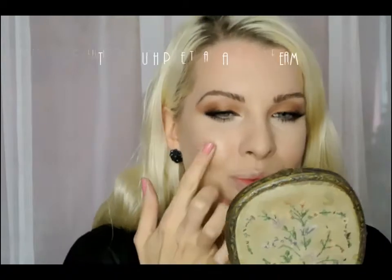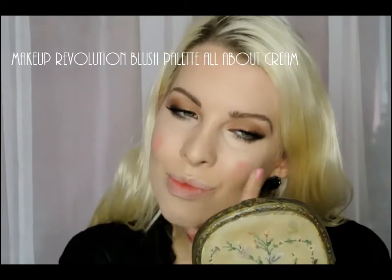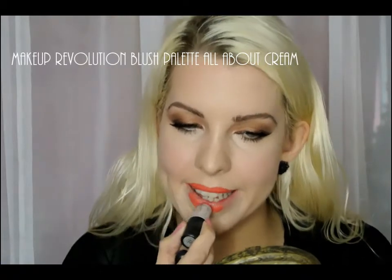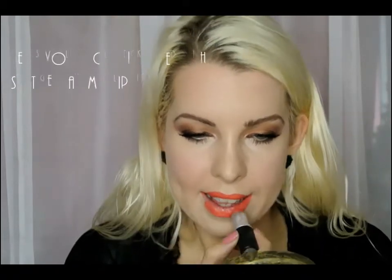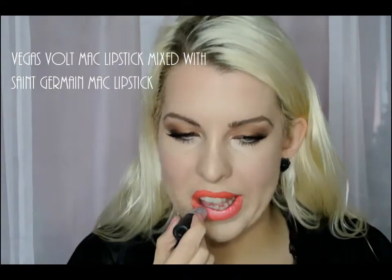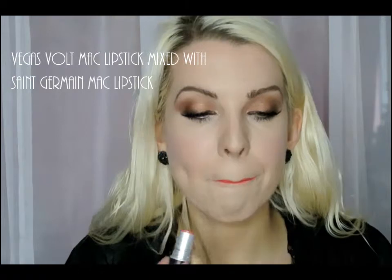Adding a little bit of the peachy colour from the Makeup Revolution All About Blush Cream palette, which is so good for the price. And then on the lips I'm using MAC Vegas Fault lipstick, and then making it a bit pinker using Saint Germain lipstick also from MAC, just mixing those two together.